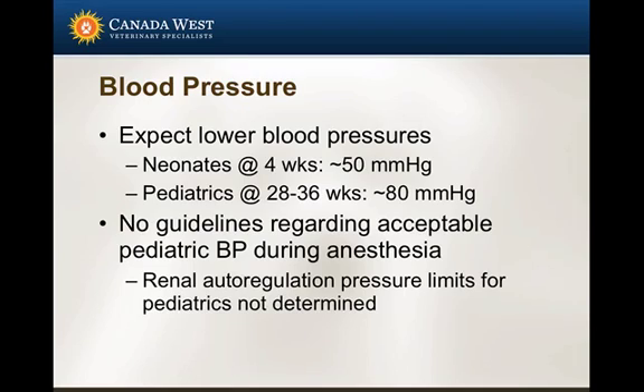As far as blood pressures go, expect lower blood pressures in these patients. Neonates — patients under about four weeks of age — have normal awake pressures around 50 mmHg. So I wouldn't expect them to have blood pressures up at 60, which is normally where we'd like them. By 28 to 36 weeks of age, they usually have a mean blood pressure somewhere in the 80 mmHg range, close to an adult. That said, I find many pediatric patients are hard to maintain above 60. For patients 12 to 16 weeks, I'll consider 50 acceptable.